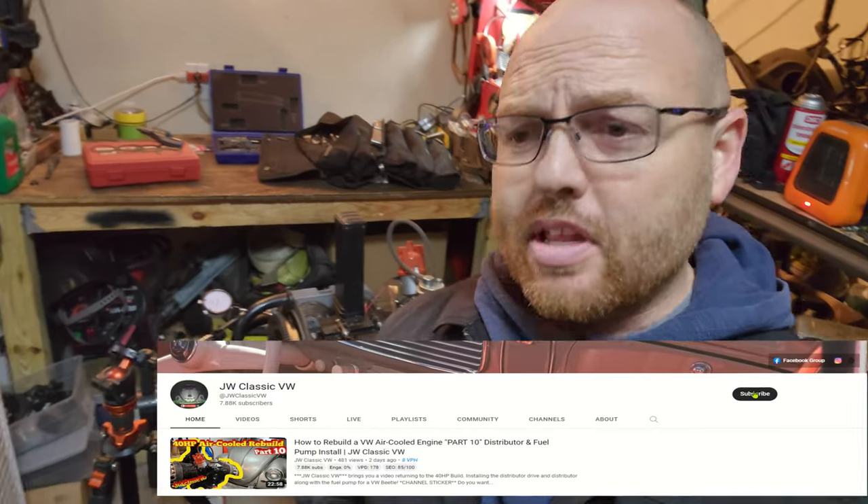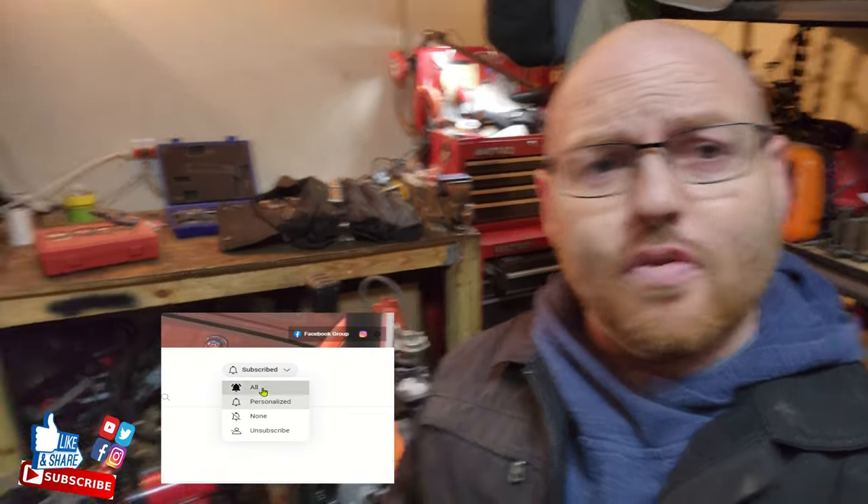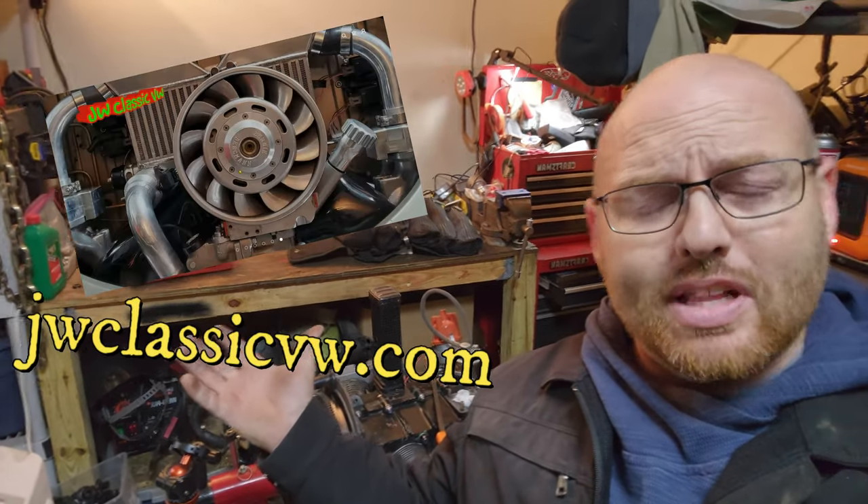It's that time of the video again — don't forget to like, share, and subscribe to this content if you're enjoying it. Hit the subscribe button, enable notifications for all future content, and don't forget to check out the website jwclassicvw.com, where we have cool flag tags and channel stickers.